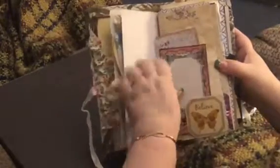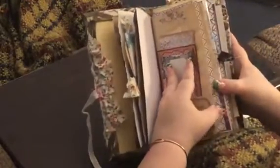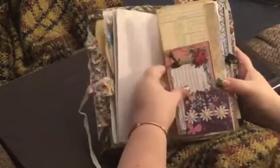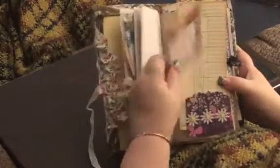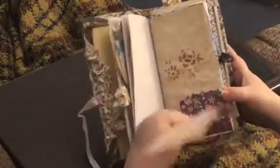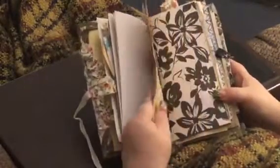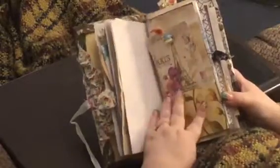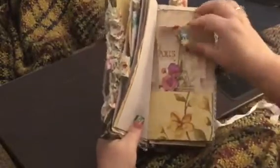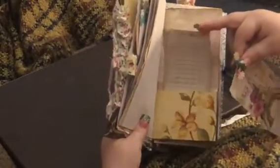I got this little flower up here. Here's another tuck — a time card and a journaling tag — and some stenciling there. Remember, you can just write right over the stenciling. I did a Mod Podge tag; I used a Paris napkin and I just added this Tim Holtz.